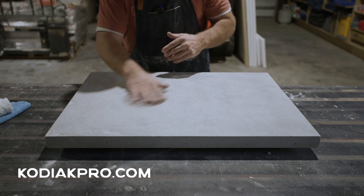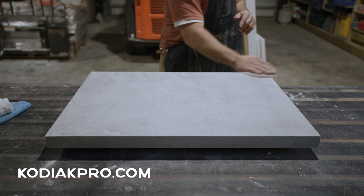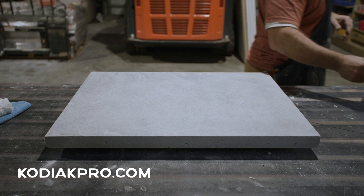Step one: make sure the concrete is clean and dry with a surface temperature between 65 and 90 degrees Fahrenheit.